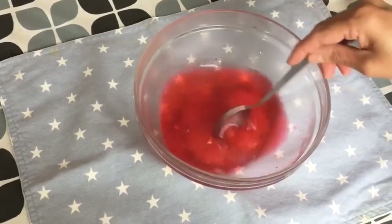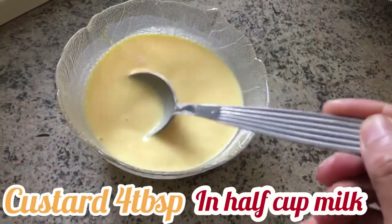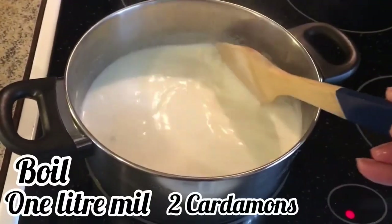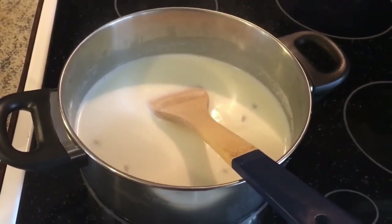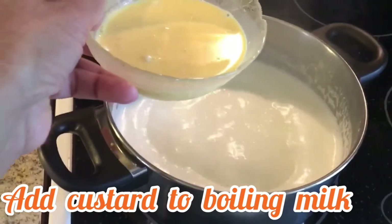After making the jelly, mix four tablespoons of custard powder with half a cup of milk. Now boil one liter of milk with two cardamoms. Add the custard mixture to the boiling milk — make sure to keep stirring so it does not burn.